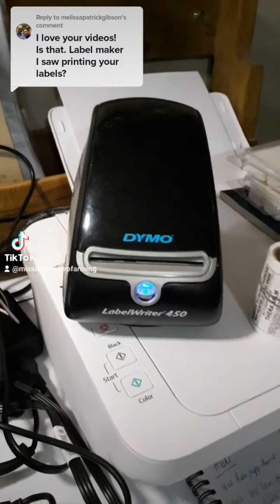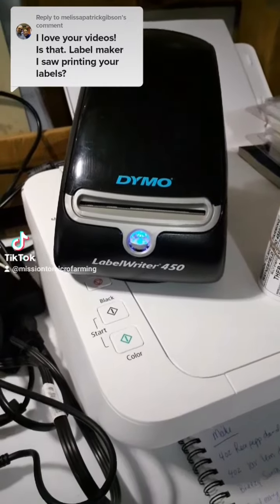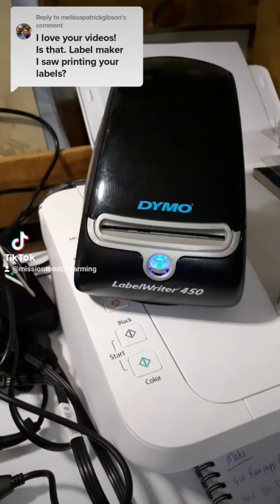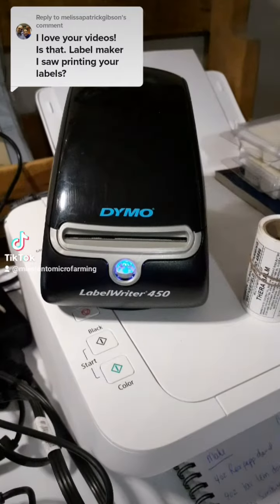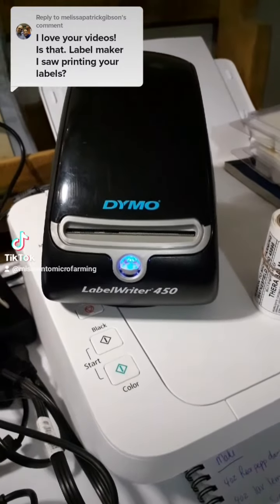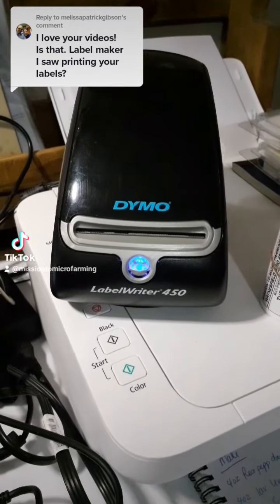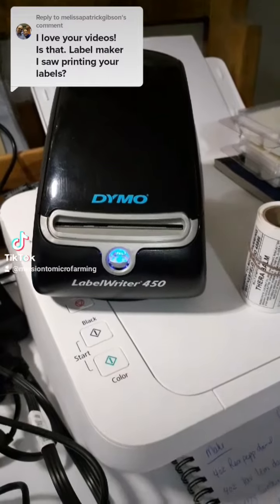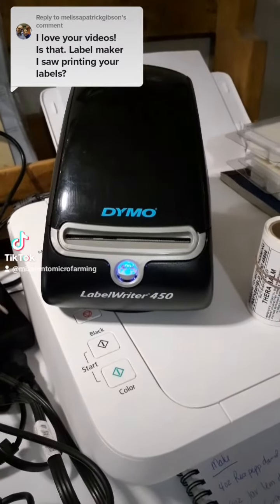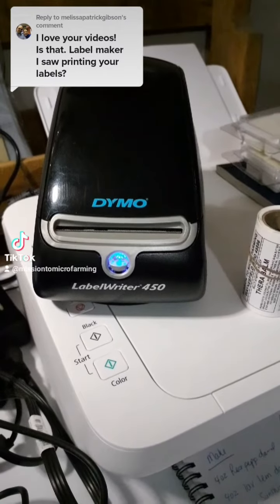Hi there, thank you so much for your compliment. First of all, let's pretend that my desk is not an absolute disaster and I will tell you about my label maker. This is the Dymo Label Writer 450. I do believe it is the most affordable option that Dymo offers as far as printing out labels. The game changer for me personally is because it is a thermal label printer, so there is no ink required.